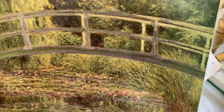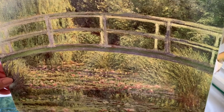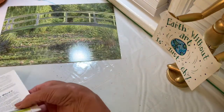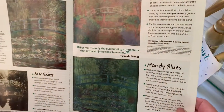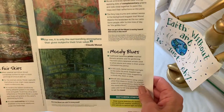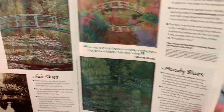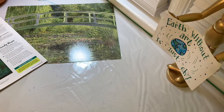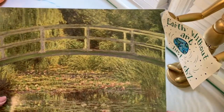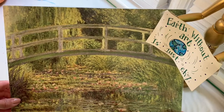We're going to look at the artwork of Claude Monet. This is a print of one of his paintings called the Japanese Footbridge — his bridge going over his water lily pond in his garden. He lived in France and built this garden so that he could paint all the beautiful foliage and plants. He painted different views of the same area at different times of the day to show how light changed the colors.